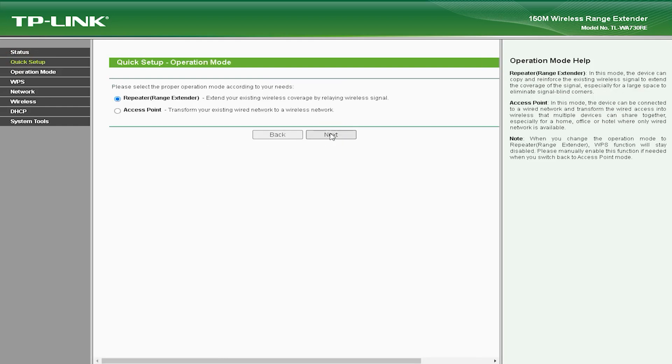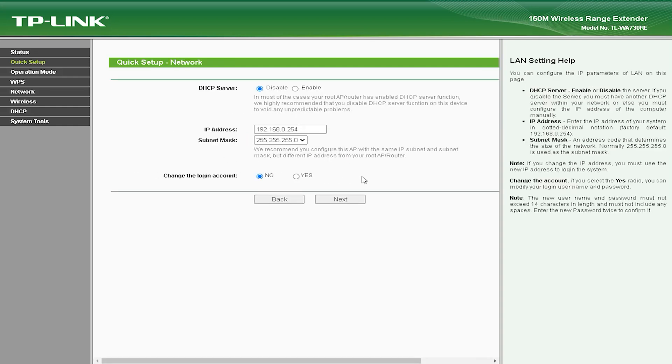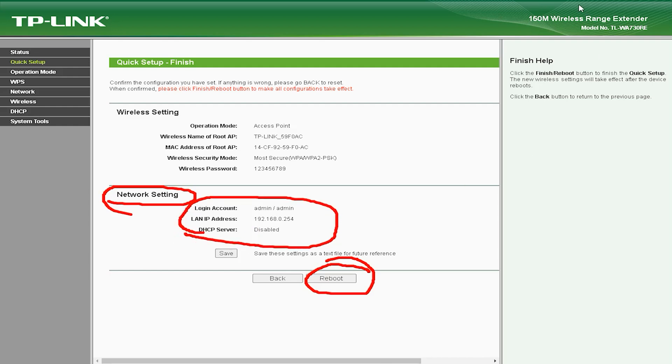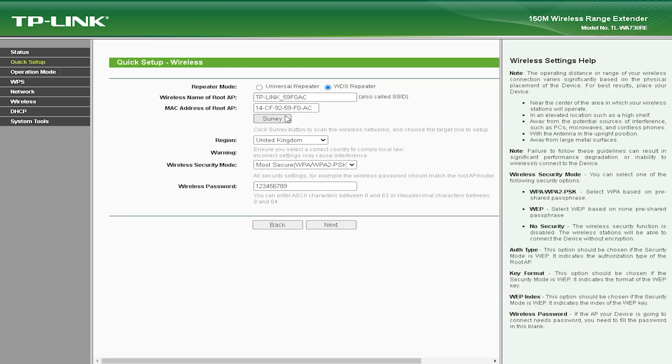This device is very affordable and is a great choice for users who need to extend their Wi-Fi coverage but don't want to spend a lot of money. The TLWA-730V is a reliable device that provides a stable and consistent Wi-Fi signal, making it a great choice for users who need to extend coverage without experiencing dropouts or other connection issues. It also has a compact design that makes it easy to place on a desk, shelf, or mounted on a wall.